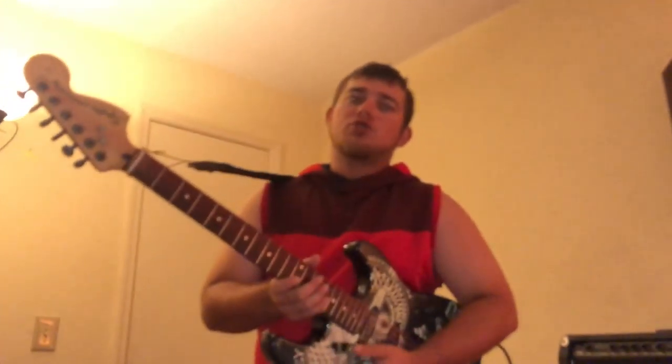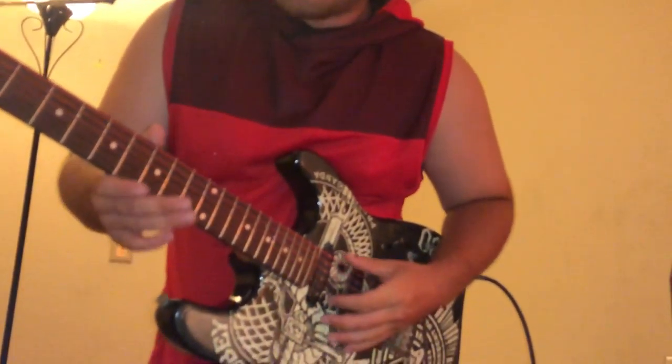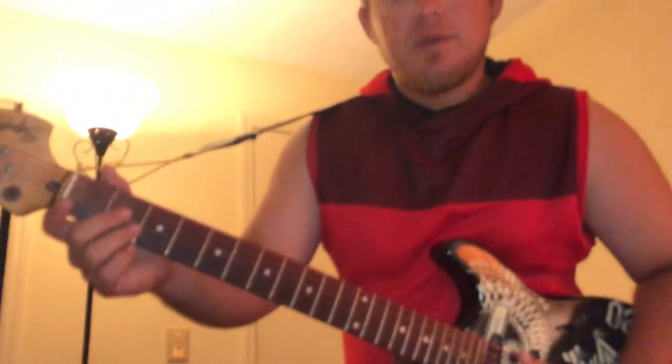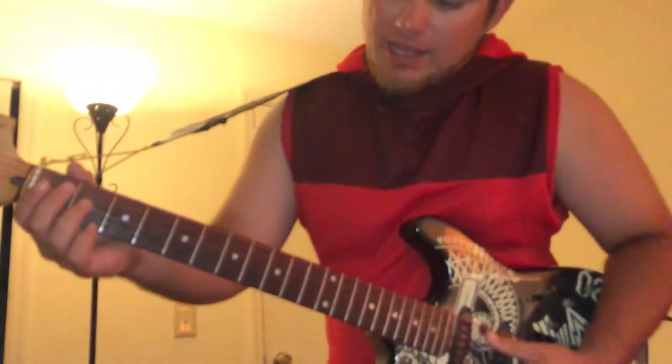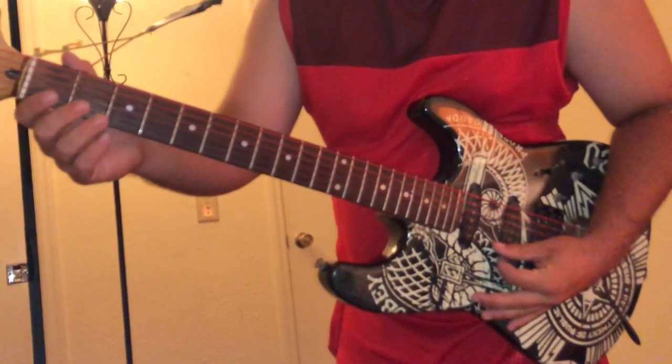These strings — on a standard guitar there are six strings, ranging from E to E, Big E and Little E. On standard tuning, we have E, A, D, G, B, E.